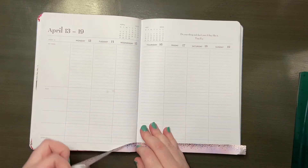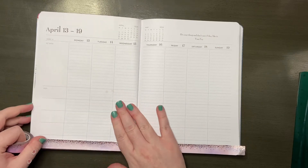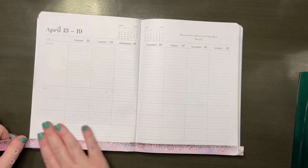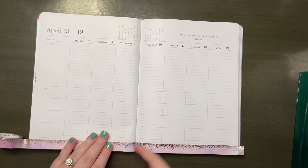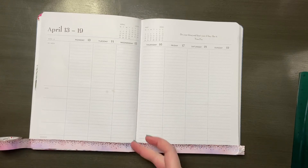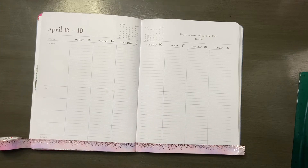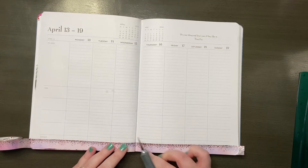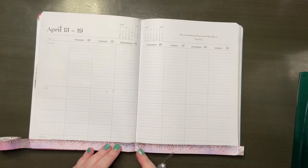I'm starting with some washi from Simply Gilded. I picked up this washi tape from the Little Craft Place, which is a local craft store here in Houston that I mentioned in my last plan with me, and I just wanted it to be completely flush along the bottom of my mom agenda. This week's plan with me should hopefully be a lot less scattered than last week's.